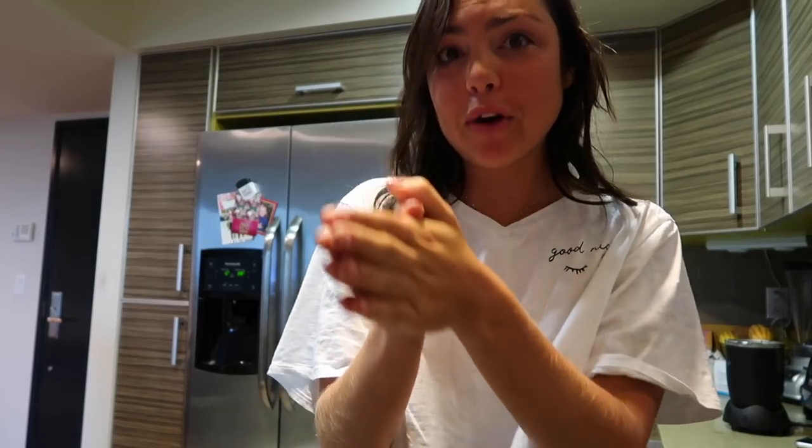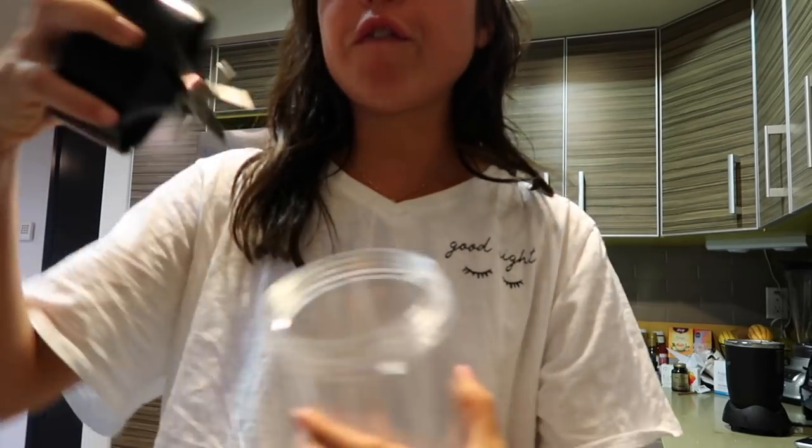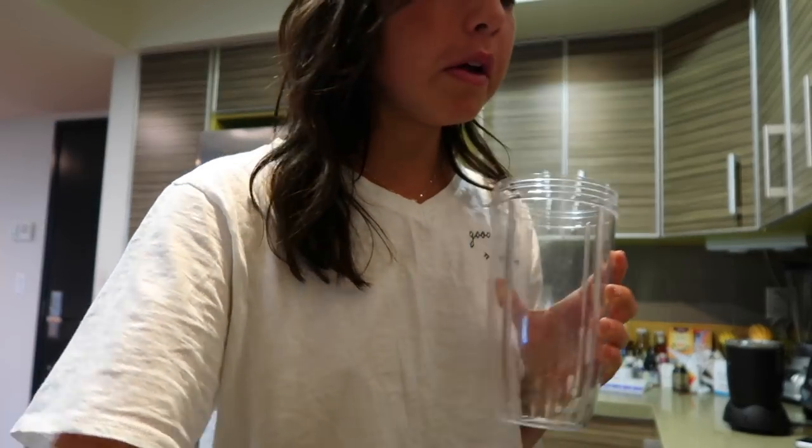I'm going to show you the vanilla avocado smoothie because that is my go-to, my favorite. I'm really hungry. The avocado makes it creamier and it makes me fuller for longer. I'll use my little NutriBullet.